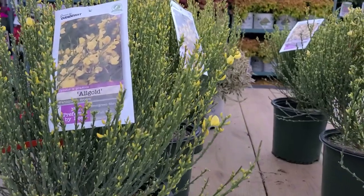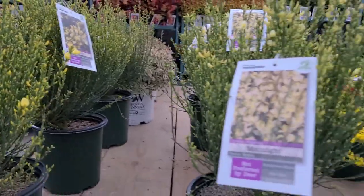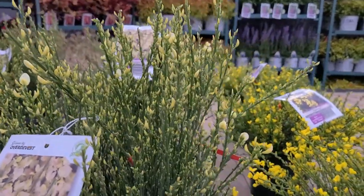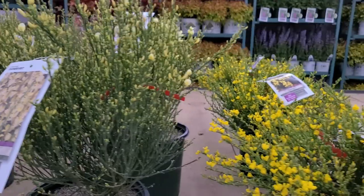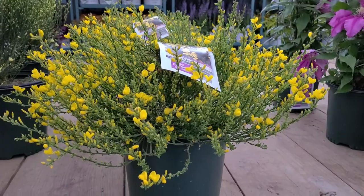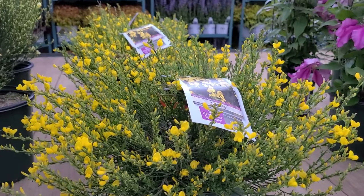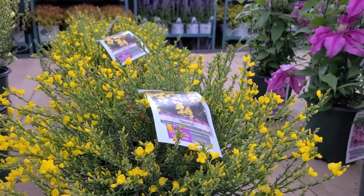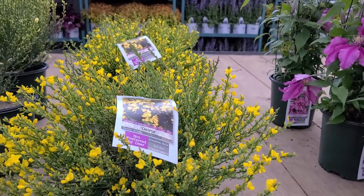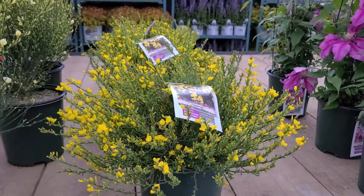There are two selections here — this one's called All Gold, which has a deep kind of yellow color, and this one is called Moonlight, which is a softer, primrose yellow with masses of buds on green stems. Then the little one on the end is Osiris, and this one only grows two feet high and is covered with bright golden flowers — really beautiful for raised beds, rockeries, or anywhere you want to enjoy these beautiful flowers, which are highly attractive to pollinating insects.